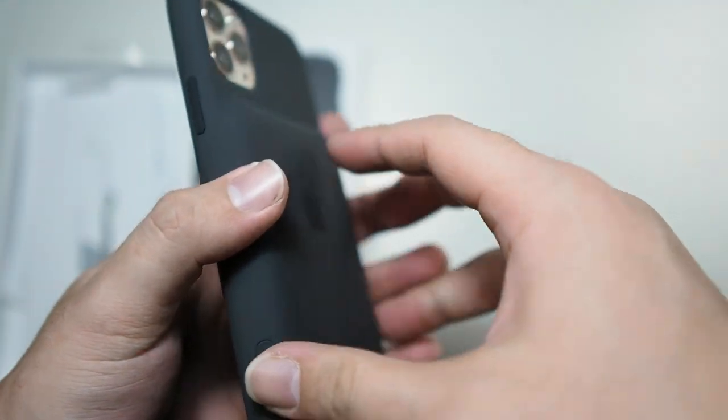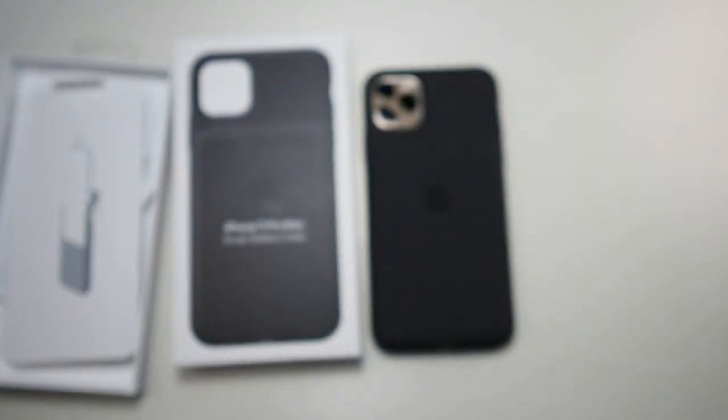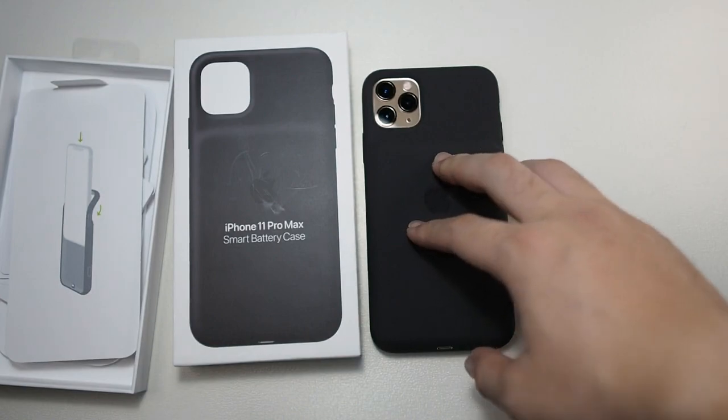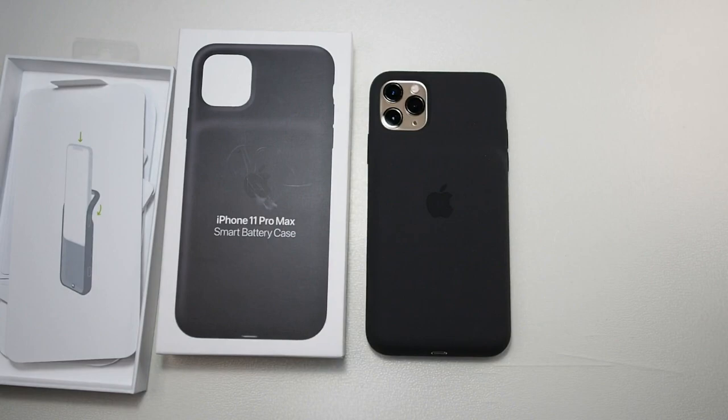That's my very quick unboxing and test of the iPhone 11 Pro Max Smart Battery Case. I'll be doing more tests in a couple of days. Thanks for watching — if you liked this video hit the thumbs up button and subscribe for more content like this. I'll see you guys in the next video.